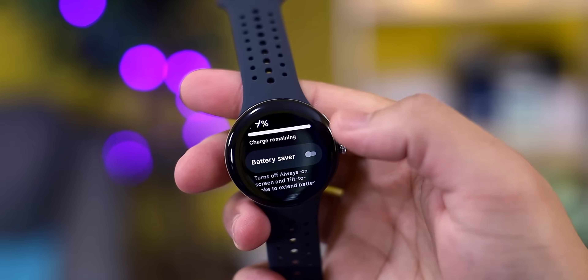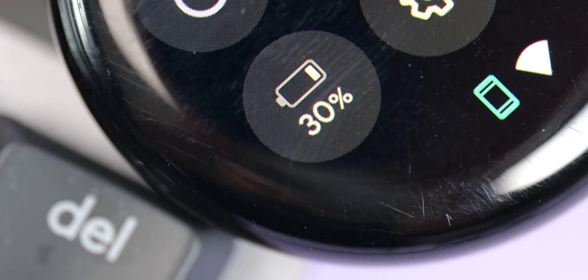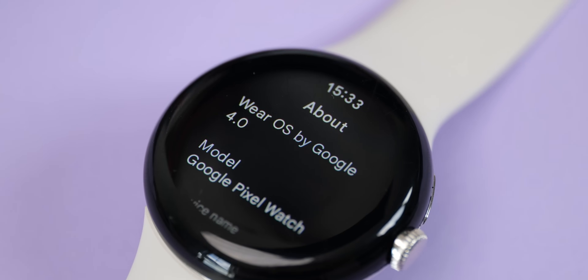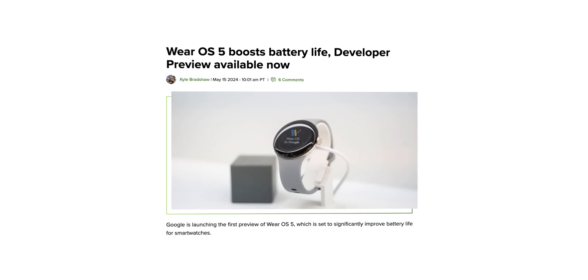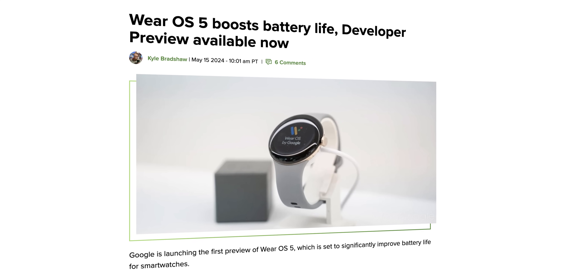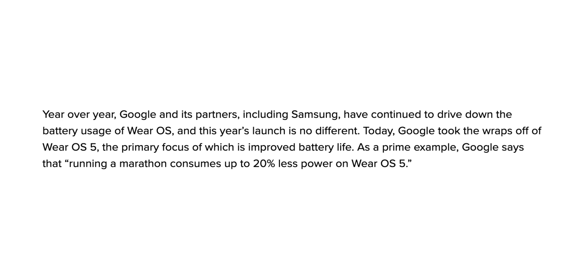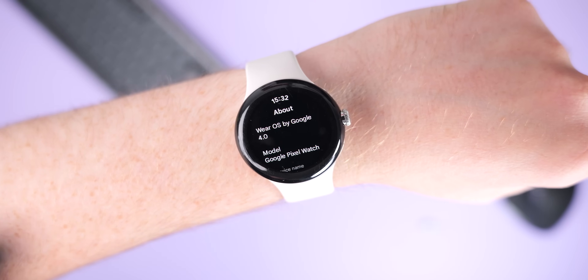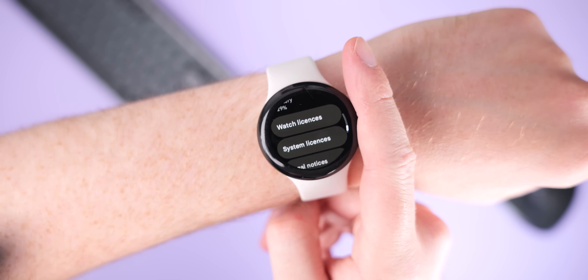According to the leaks, the Pixel Watch 3 will get a larger battery. The base model is expected to get a 307mAh internal cell — a tiny 3mAh bump over the Pixel Watch 2 — but there could be meaningful gains here through Wear OS. The primary focus of the Android 14-based Wear OS 5 is improved battery life, and Google says that running a marathon consumes up to 20% less power on Wear OS 5 versus Wear OS 4, which currently runs on the Pixel Watch and Pixel Watch 2.